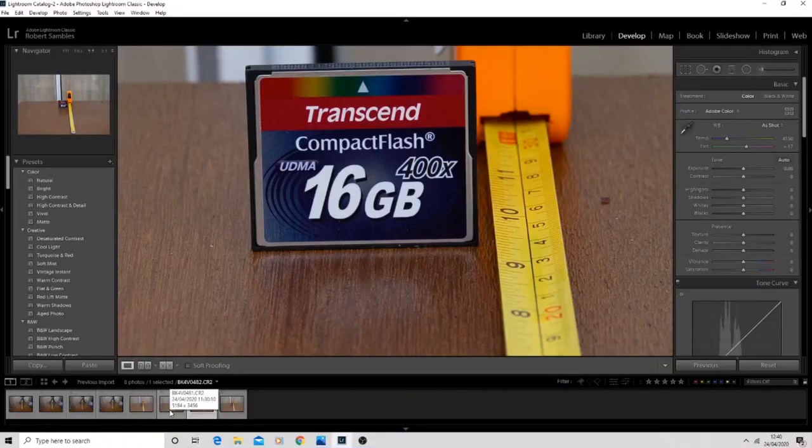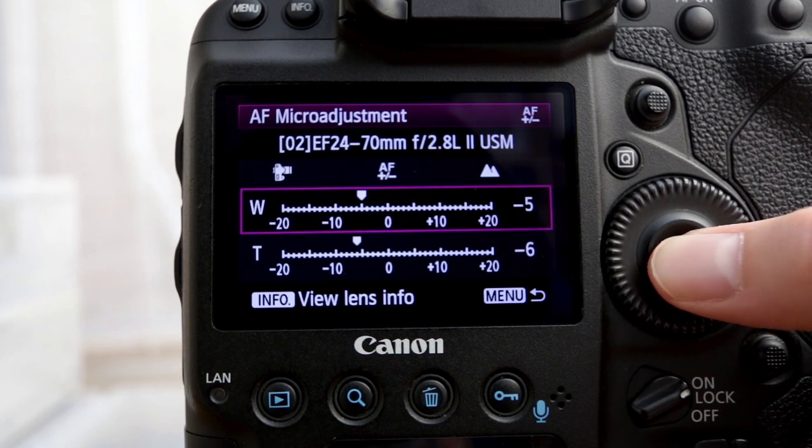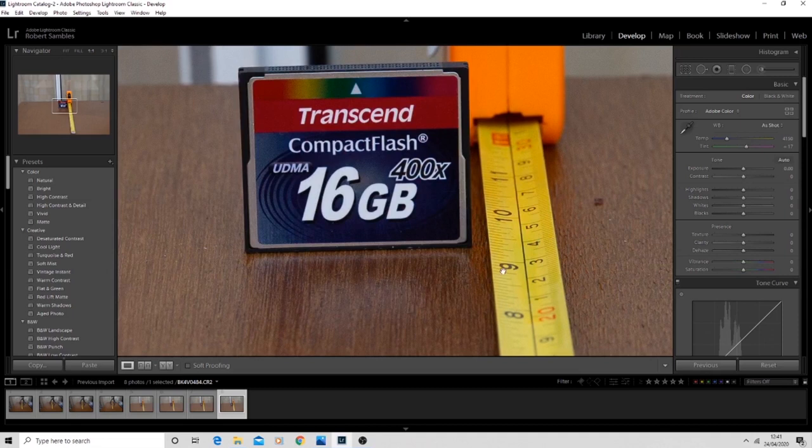One thing I should quickly say — I find with the telephoto end the adjustments seem to have a much smaller effect, so I have to adjust it more to get a smaller result than on the wide angle. I adjusted it straight to five, let's have a look. This is better, but it's nearly there — I think one more tiny tweak will do it. Fingers crossed on this one — yes, perfect! The 11 is slightly out, the 9 is slightly out, the 10 looks sharp and the memory card looks sharp. We've nailed it on both.